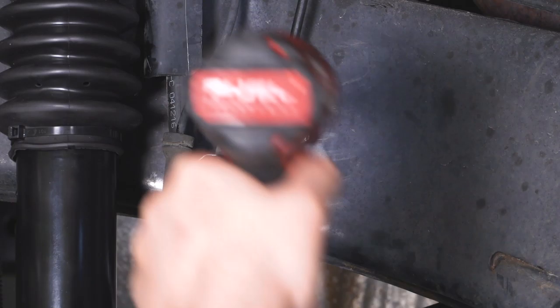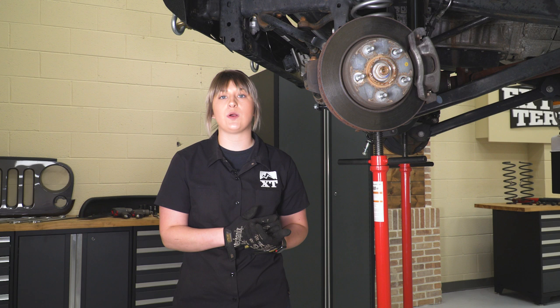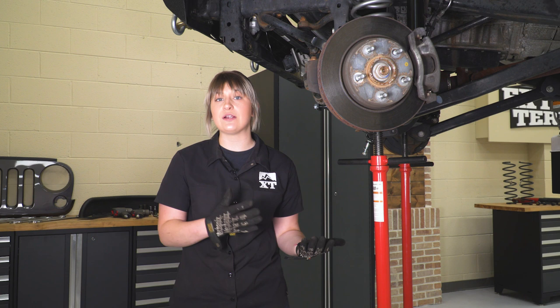The last two steps in the front will involve re-securing our track bar and re-securing our sway bar end links. However, we're going to move to the rear installation first because we have to move our rear sway bar end links up to the front to accommodate for the extra lift height, and we want to secure our track bar while it is on the ground and on its own weight.